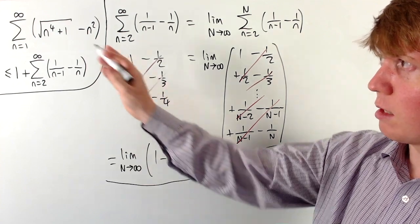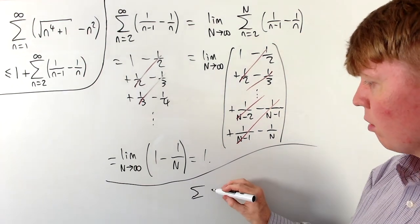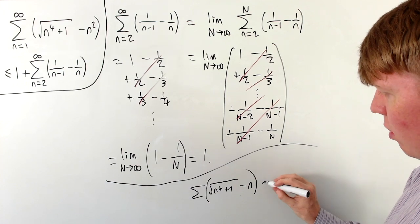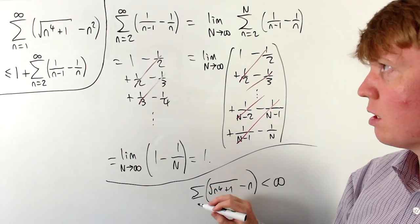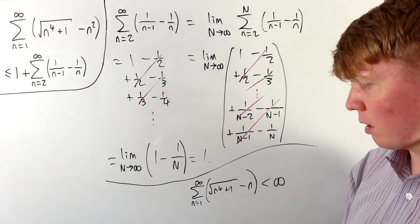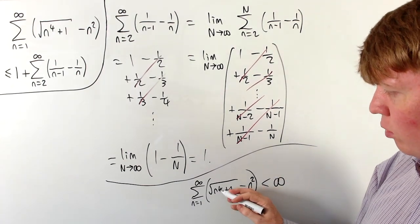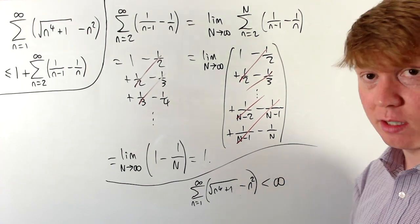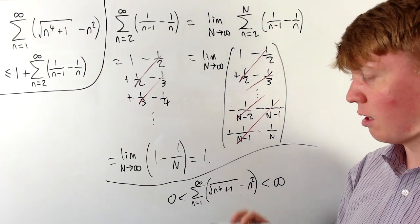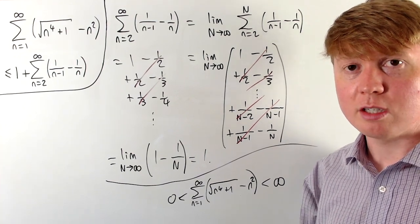The only remaining thing to address is whether the series could go to negative infinity. Our original terms are √(n⁴+1) − n². Since n⁴+1 > n⁴, we have √(n⁴+1) > n², so each term is always positive and greater than 0. It can't tend to negative infinity, so by ruling out both positive and negative infinity, our original series is indeed convergent.